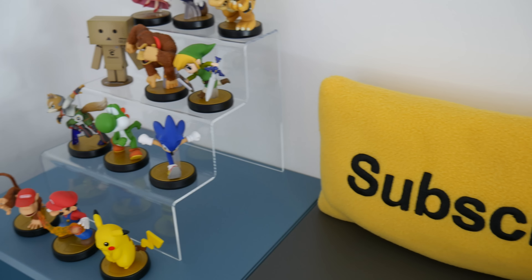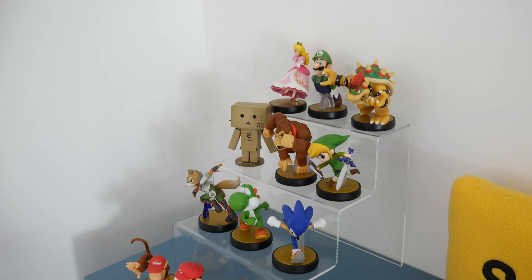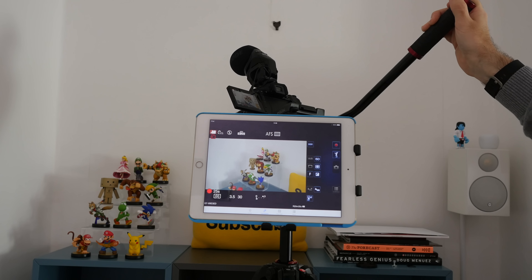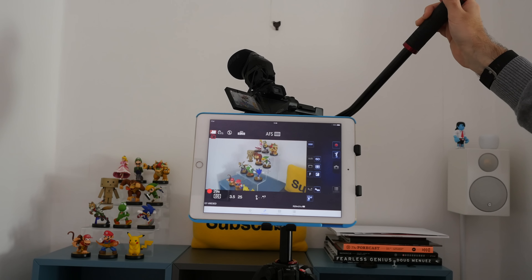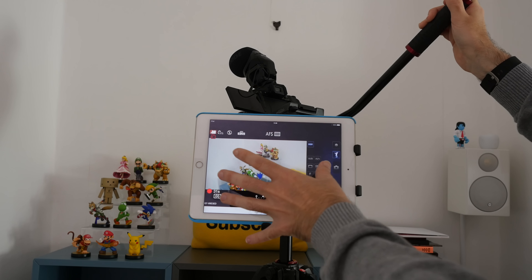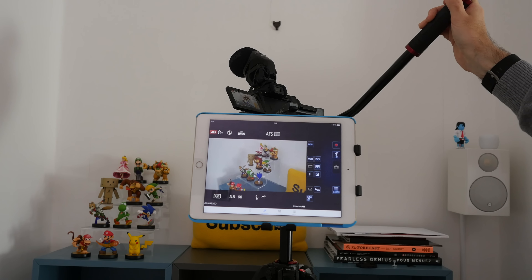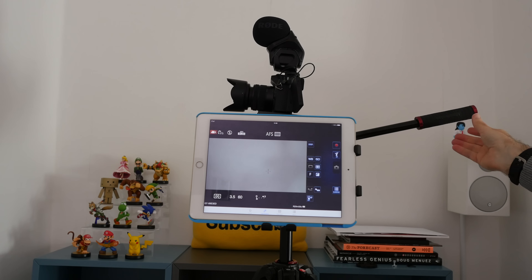To top this all off, we really need to improve the audio accompanying our video footage. Audio is a very key component to the effectiveness of any video you produce, and there are numerous options available. I've been using the Rode VideoMic range for many years, and the Rode Stereo Video Mic Pro was the obvious choice for this rig — it performs exceptionally well.